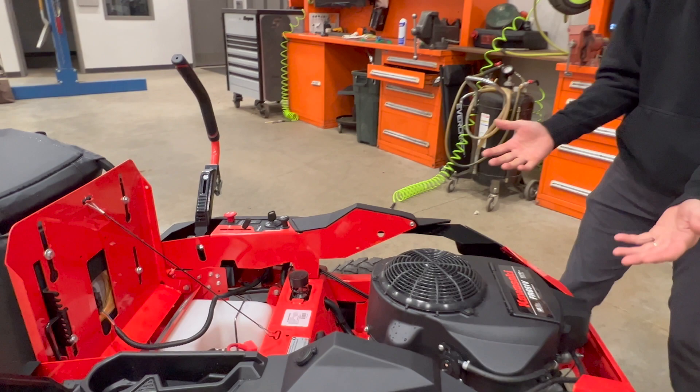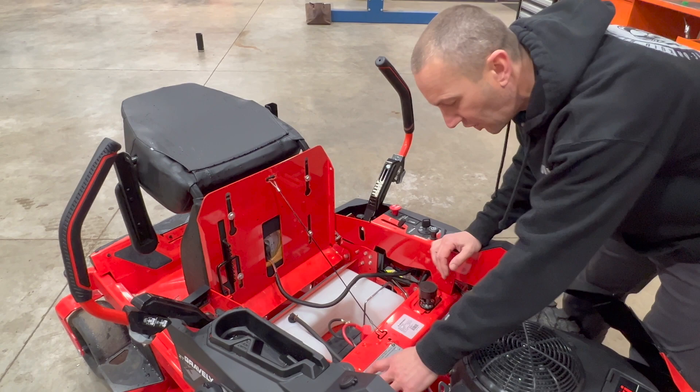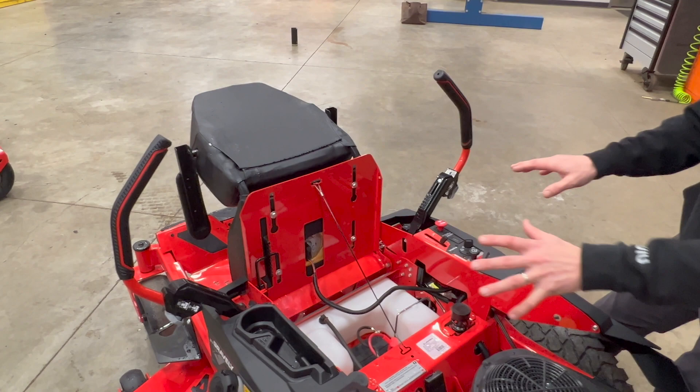We're sticking with the Kawasaki engine — it's proven and good, no reason to change. Coming forward, the whole look has been cleaned up. Our fuse box and all electrical wiring is placed nicely in front of the engine, and then beyond that we have our battery down here, fitted in with the fuel tank that's under the seat.